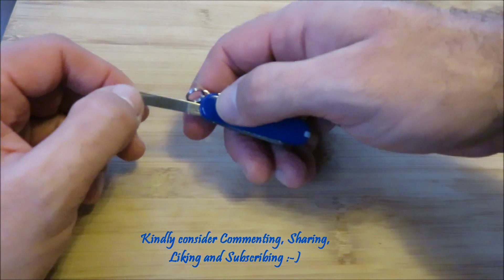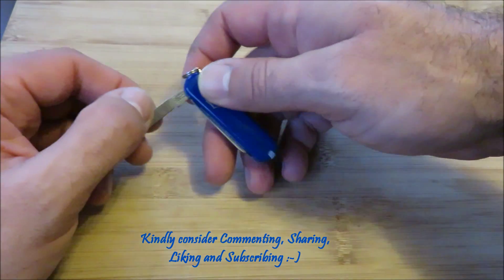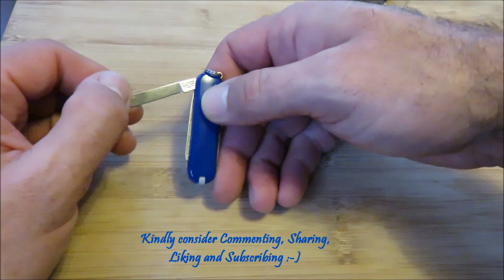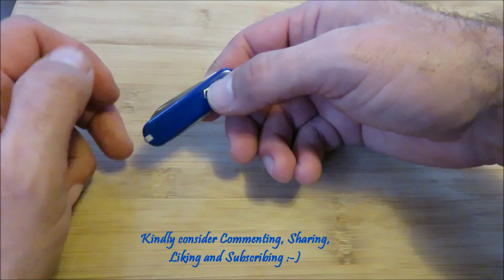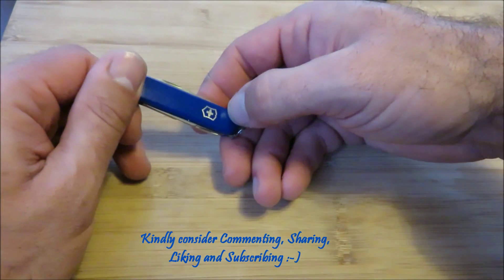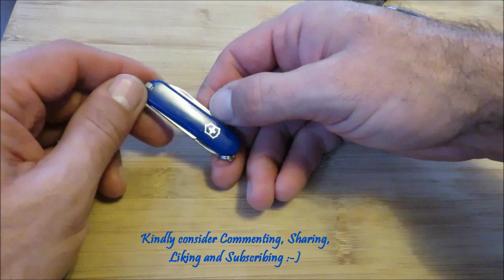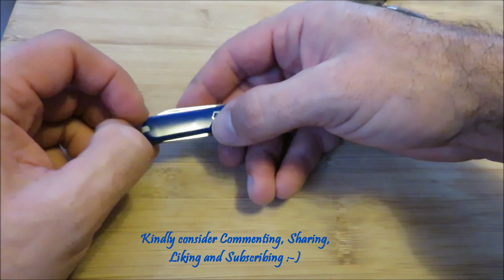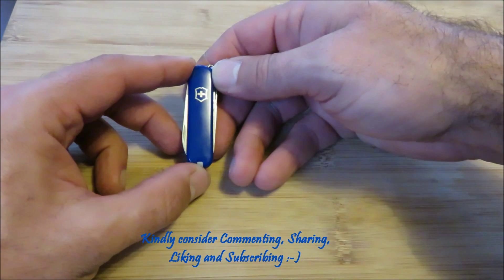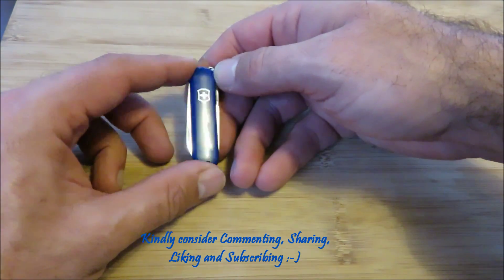So yeah, this is what I wanted to show you. Go and get one — they have so many colors, so many models, variations, customs. I got the blue one but I'll probably get other colors as well. This one costs about eleven dollars. The plain red one costs nine to ten dollars, and they go up to about twenty. Enjoy the Victorinox Swiss Army knife SD. Bye for now, thanks for watching, I really appreciate it.